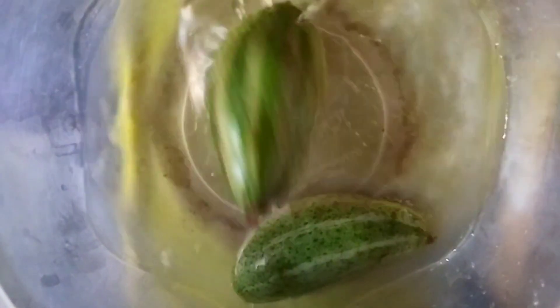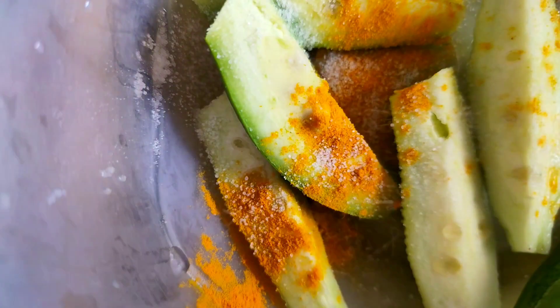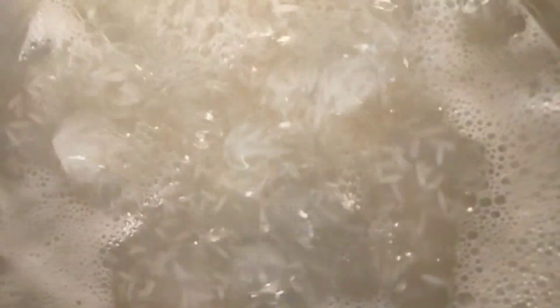Actually, this vegetable is called Kerval — it is also called Potol. Potol fries are very special. So I thought, why not make Potol fries? It has been made with Chahol, and it has also been made with Potol fries.